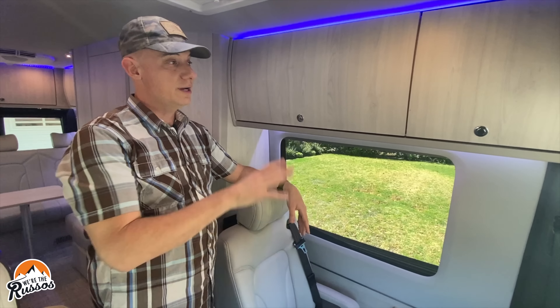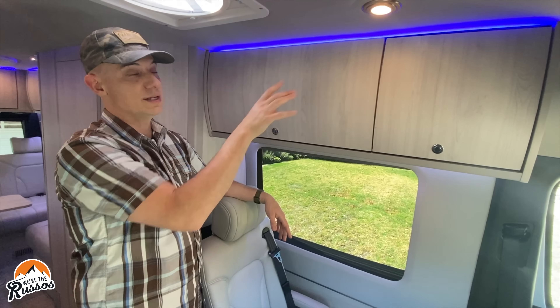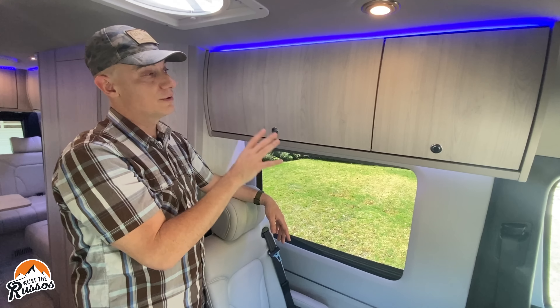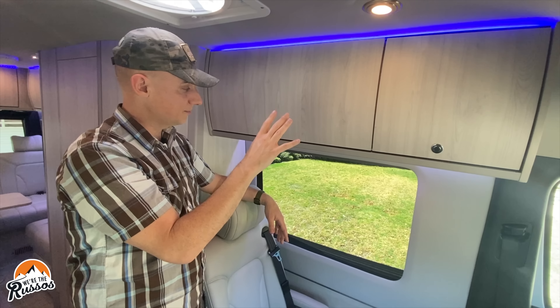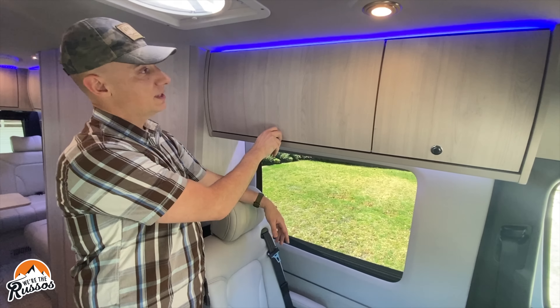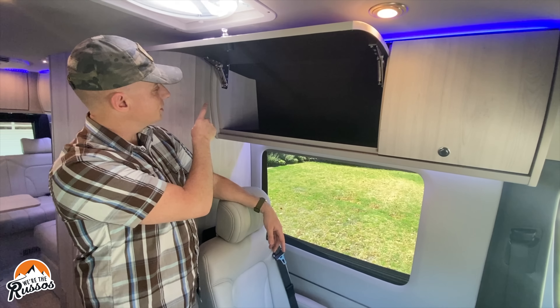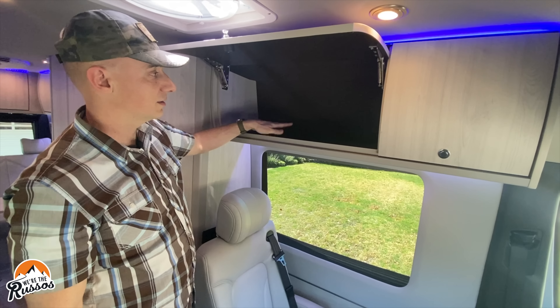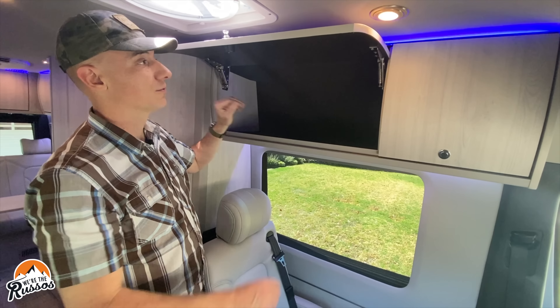Above the lounge area are cabinets. I want to point out the blue LED accent lights you'll see throughout the camper — really nice if you don't want a lot of light. The storage cabinets have heavy-duty hinges, and they've put fabric inside throughout to minimize rattling as you're driving down the road.